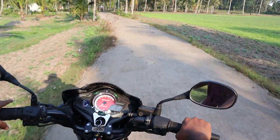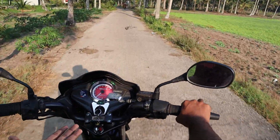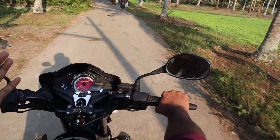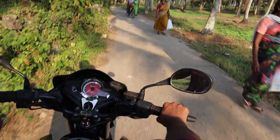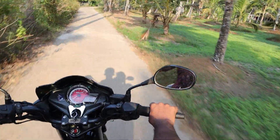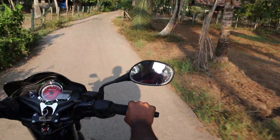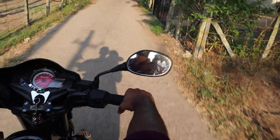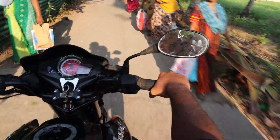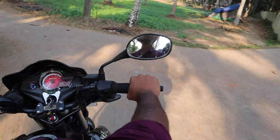This bike is designed for a decent height rider. It's very smooth and nice. Overall, this bike is very good.